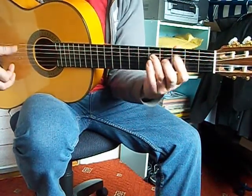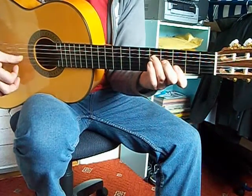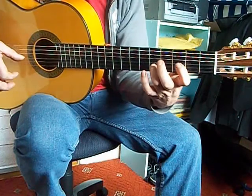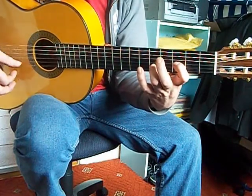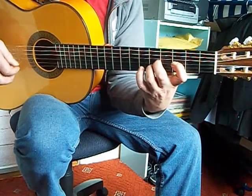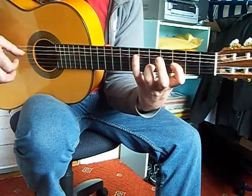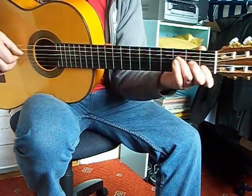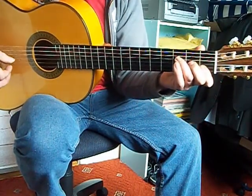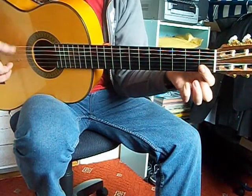G major — that's the top half of that. Similar thing here, that E, now the E is on this finger. And the B flat. F. And keep these two, F and C.